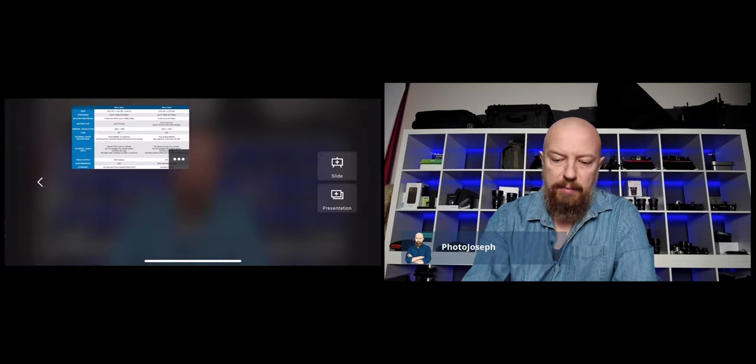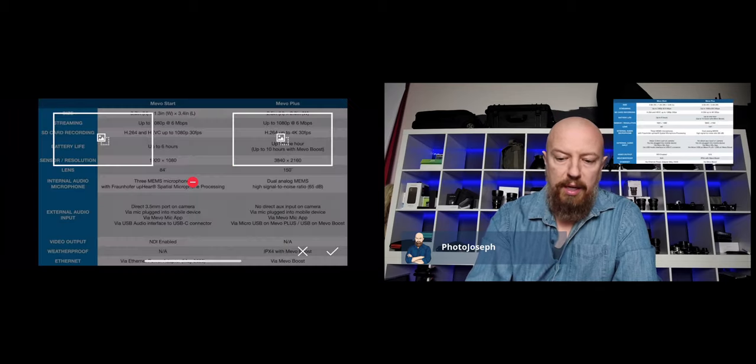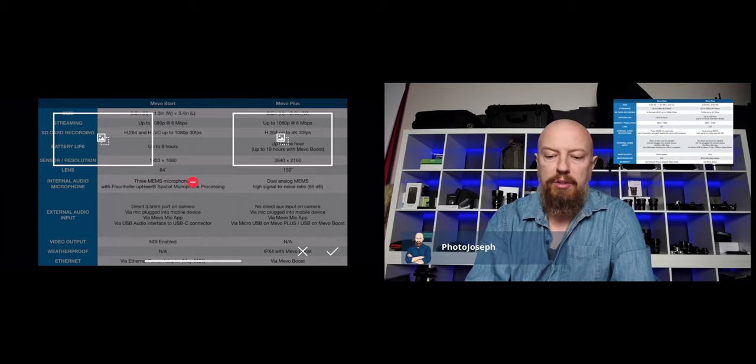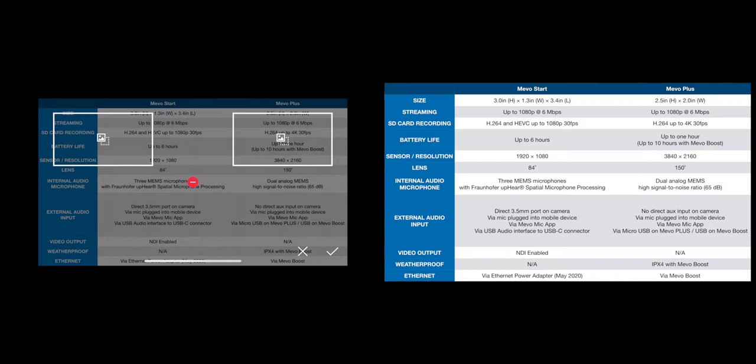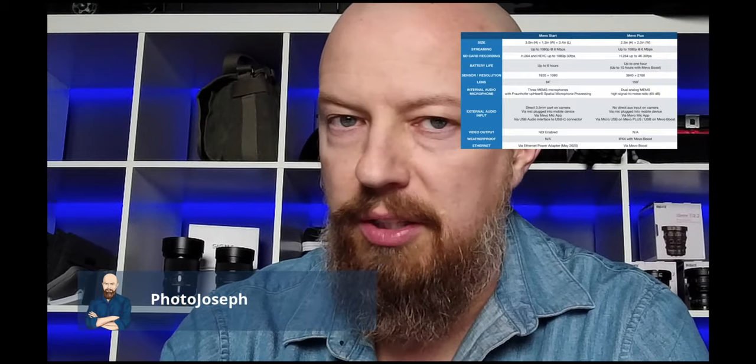We can do more than that. Let's go back in and this time I'll tap up here — I have a chart graphic that I loaded earlier. From here I can view that in the top right corner as a picture-in-picture, but I can also load up that graphic full screen. So if I wanted to talk about this having it nice and big on the screen, I can do that and then tap on one of the corners to bring it back into the corner.